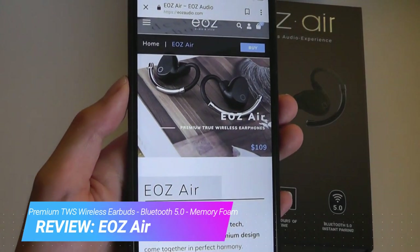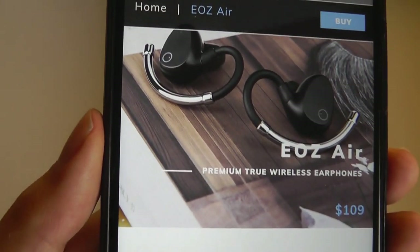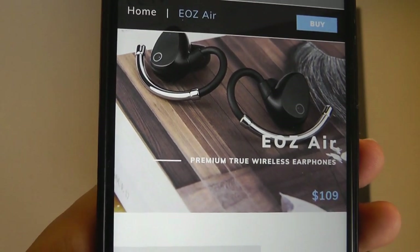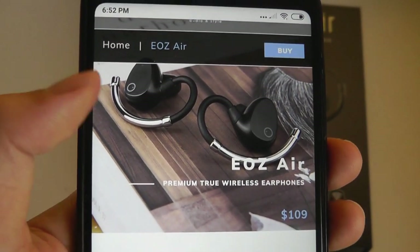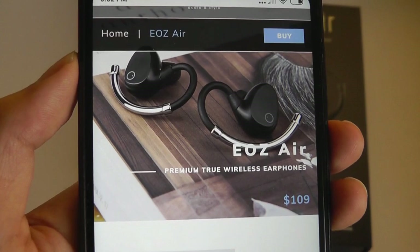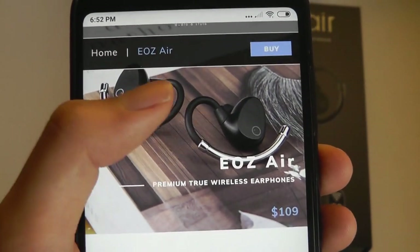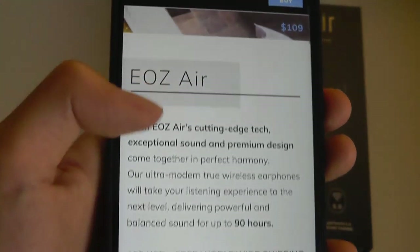So definitely more expensive than the generic pairs that we've been seeing, but it definitely has a more striking and distinctive design. It comes in a number of different colors from rose gold to chromes and golds. Apart from aesthetics, the arm adds some extra stability and it prevents them from falling out quite as easily if you're doing sports or exercising, because it fits over the outside of your ears as a wing of sorts.